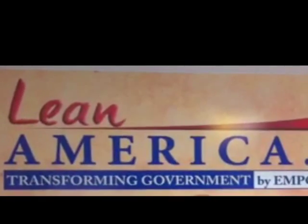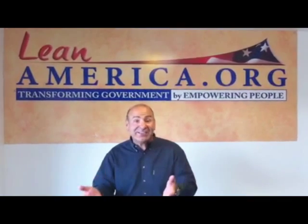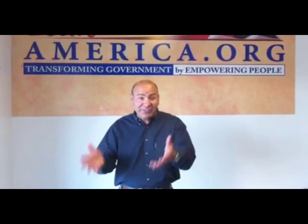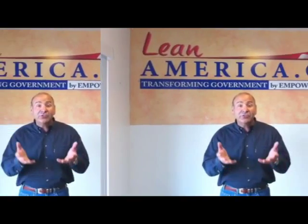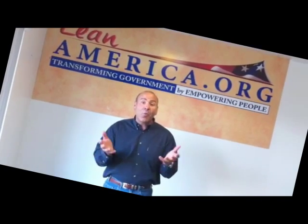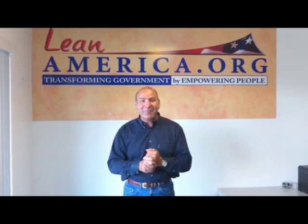I'm Paul Lakers, and everywhere I go as a lean thinker, I always see waste in everything. I wanted to show you how easy it is to start identifying it. If you become a lean thinker, you'll see waste and then you'll want to eliminate it. And when you eliminate it, you free up valuable resources that can be allocated towards other valuable activities. That's what lean is all about — freeing up wasted resources. Become a lean thinker. Join leanamerica.org and we'll teach you more about it, and spread the word everywhere you go. Thanks a lot. I'm Paul Lakers.